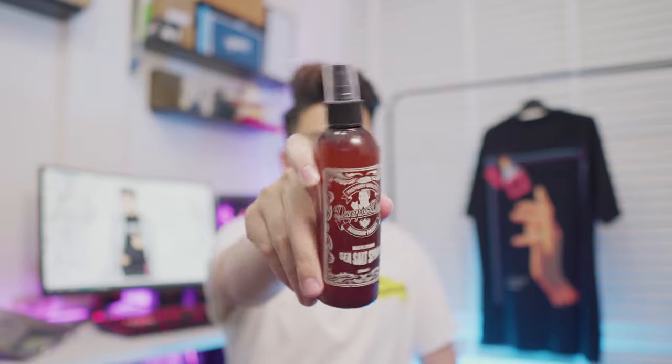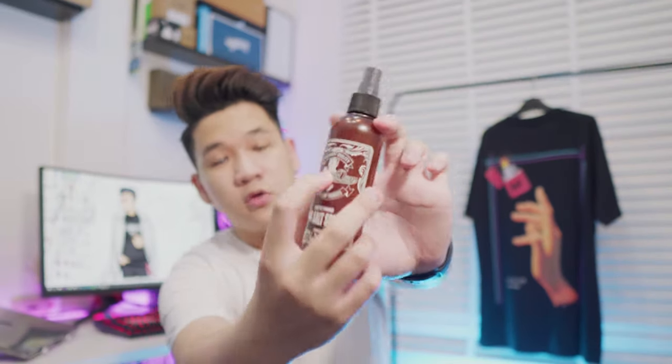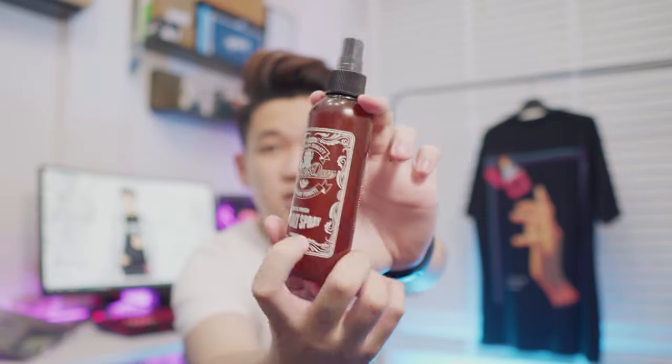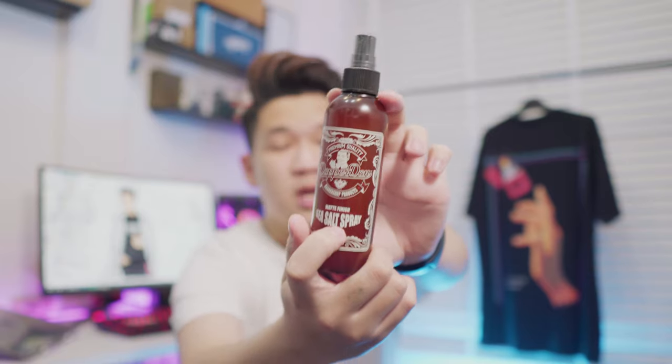Bên trong sẽ chứa cái dung dịch của cái chai này. Về cái hình label các bạn có thể thấy là label được in khá là đơn giản. Có một cái hình của một người đang rơi cái nút like như này. Ở dưới nữa sẽ là ghi cái thông tin của chai này là Sisal Spray. Mình thấy đây là một cái thiết kế khá là chung của Depedent rồi. Hầu như là những cái sản phẩm nào của họ cũng đều có thiết kế như này.